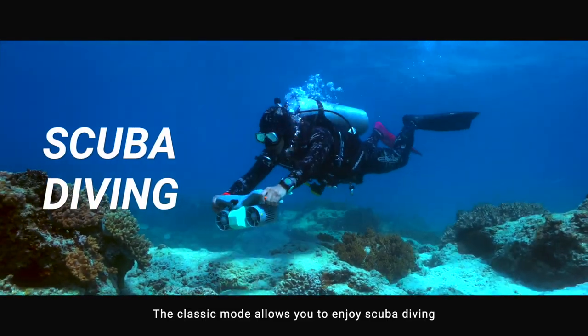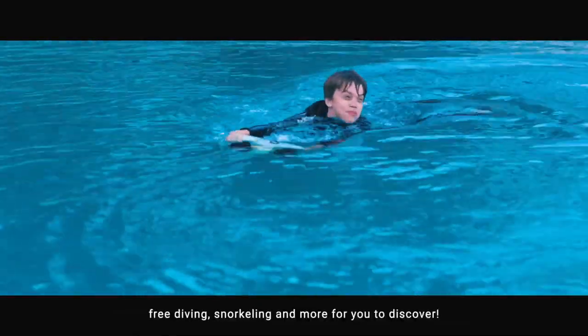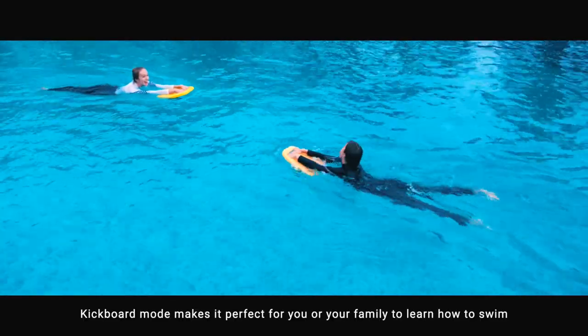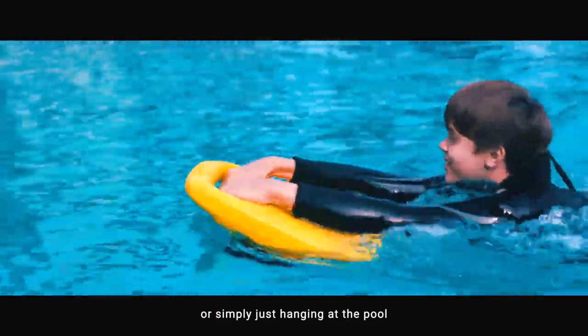The classic mode allows you to enjoy scuba diving, free diving, snorkeling, and more for you to discover. Kickboard mode makes it perfect for you or your family to learn how to swim, or simply just hanging at the pool.